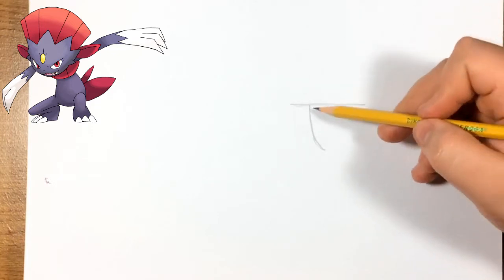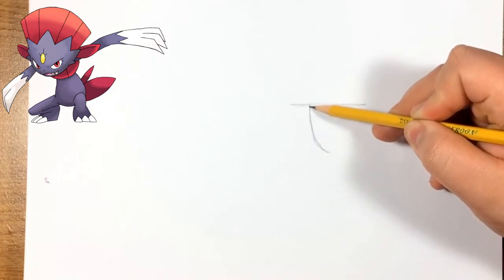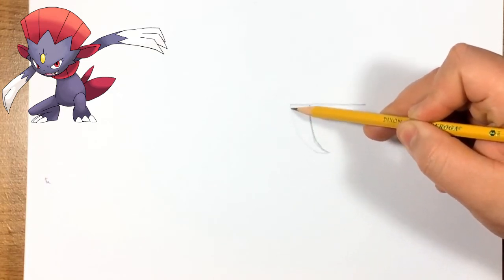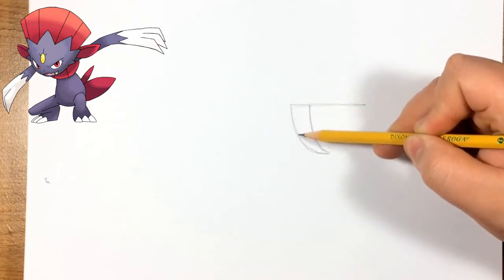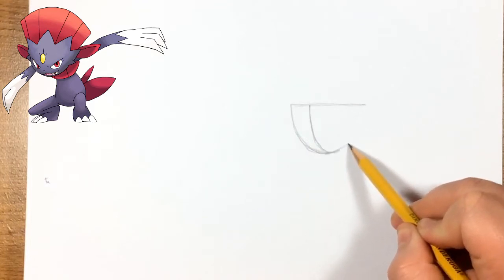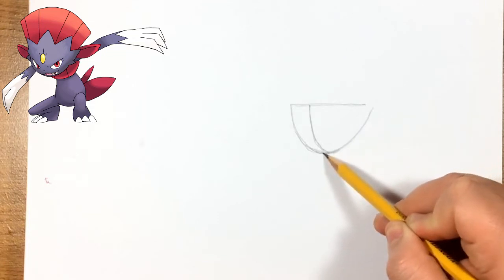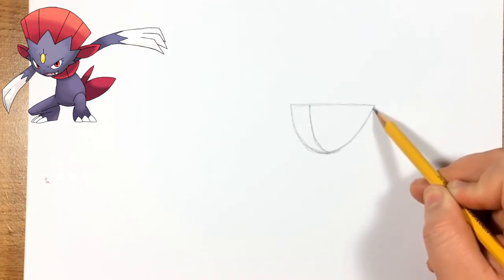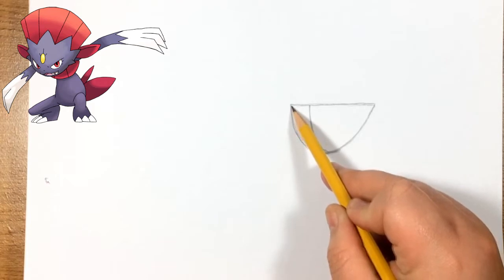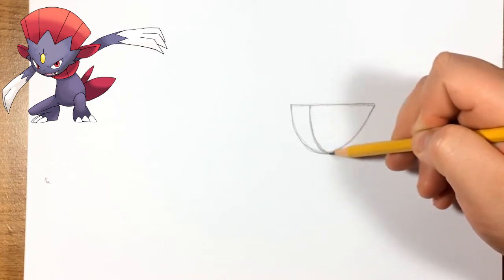Don't press too hard on your paper so you can erase some of these lines, since we're going to start with a sketch. First, we're going to start with a line going straight across, then a line a little to the right of the corner, connect it on this side and make almost an upside-down shark fin shape. Extend it down and connect it smoothly — this is going to be the face and head. Try to get this shape as close as you can; it might take a couple of tries.